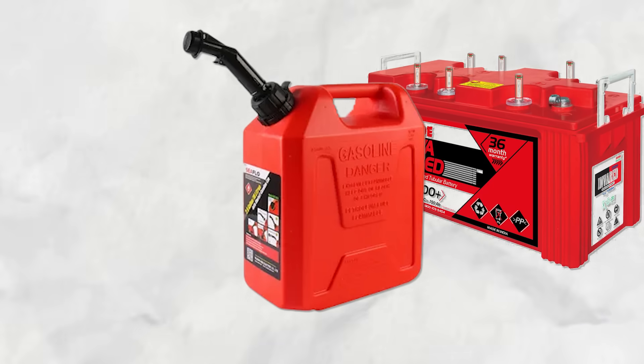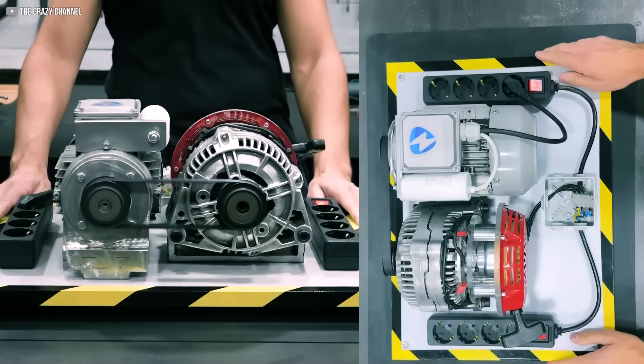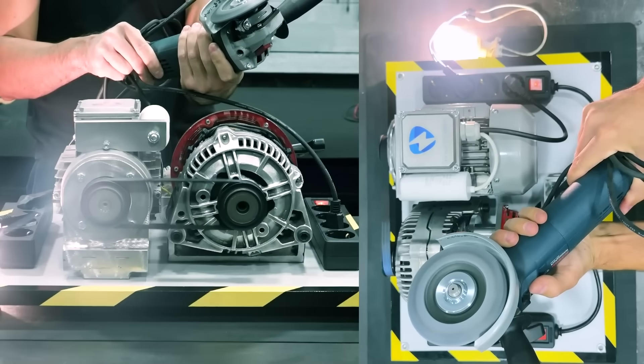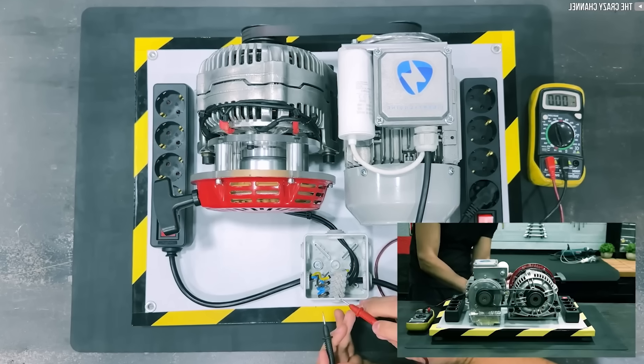No fuel tank, no battery, no wires feeding it life from a distant grid. This thing spins, lights up, and powers tools seemingly out of thin air. Is it magic? No, it's engineering — the kind that makes you question everything you thought you knew about electricity.